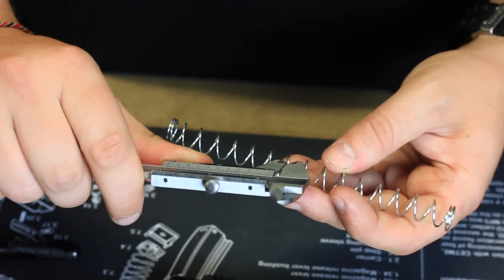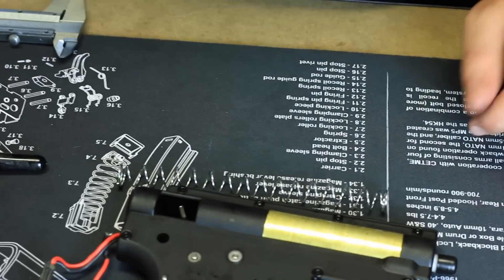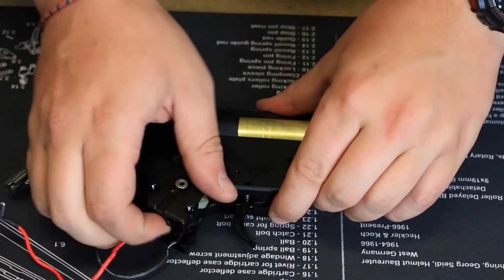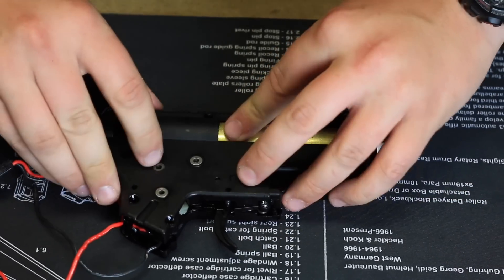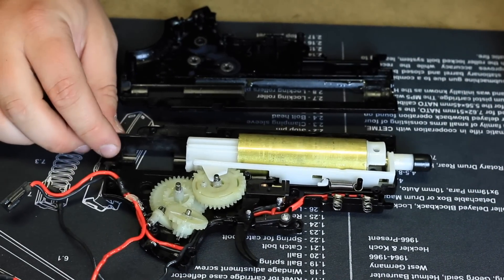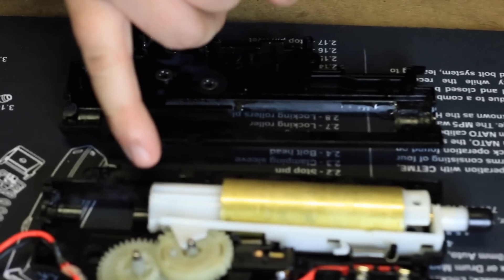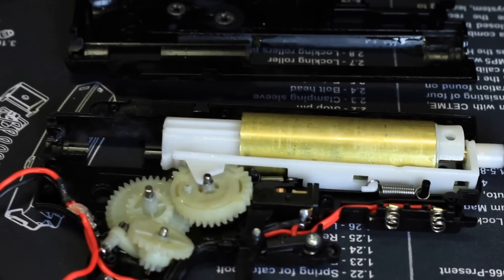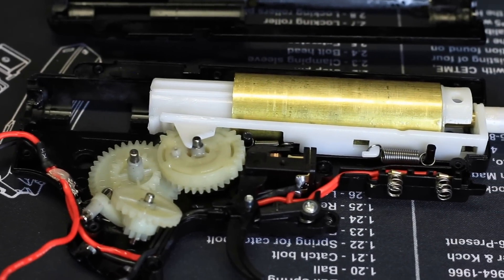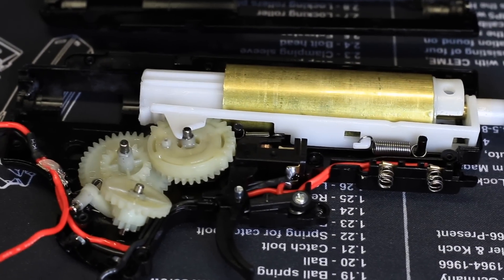We have a 1.1mm diameter spring in this one, same as the Gen 9. Let's crack this open and see what we've got inside. As you can see, it's pretty much the same as the Gen 9 — nylon gears, piston, cylinder, cylinder head, nozzle, and the tapper plate are all the same. The trigger style is the same as well, so the only real difference is the housing itself.